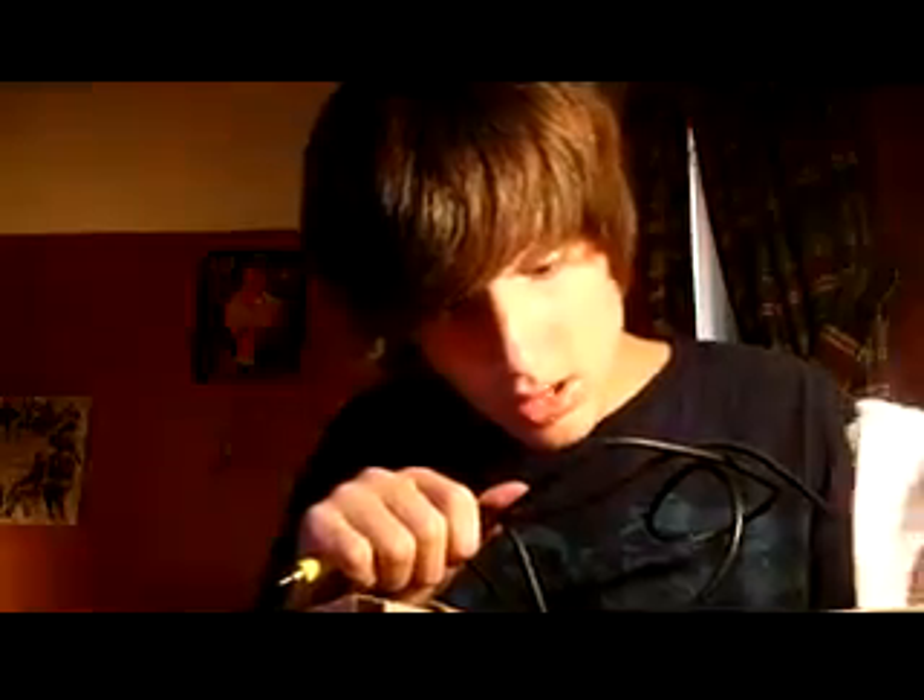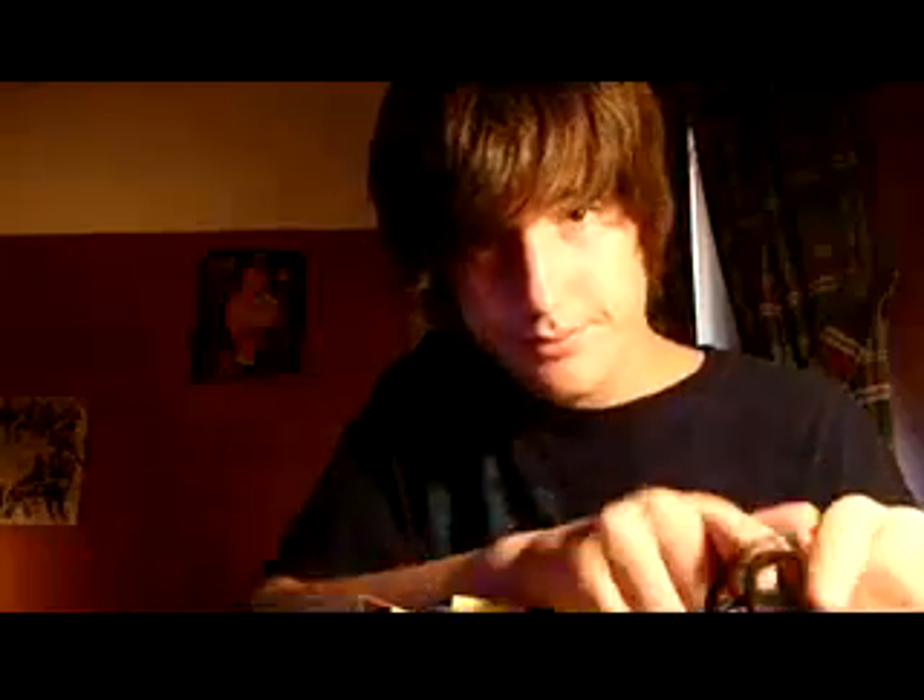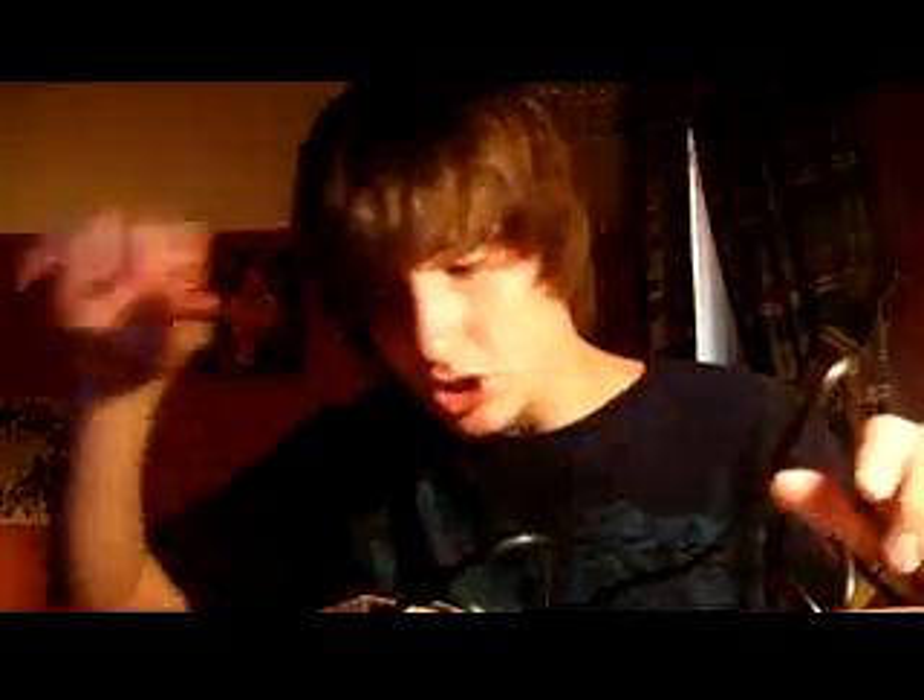That's about it. It has the instruction booklet in here, and that's pretty much it. I would recommend getting this card for your computer. Thanks.